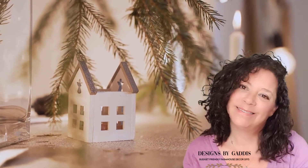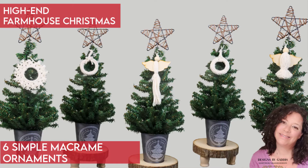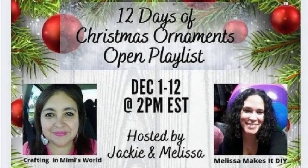Hey y'all, it's Dawn and I'm so glad you're back. I've got another fun budget-friendly DIY video for you. Today's video is part of the 12 Days of Christmas Ornaments playlist hosted by Mimi from Crafting in Mimi's World and Melissa from Melissa Makes It DIY. You'll find links to both of these amazing crafters along with the link to the playlist in the description.